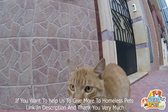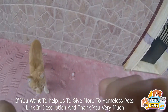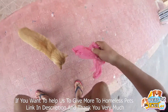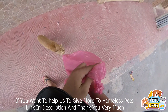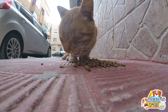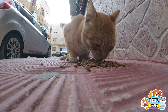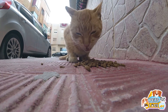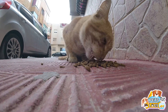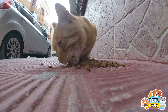Hello everyone. I'm going to put a little bit of the pot on the pot. I'll put a little bit of water on my stomach.